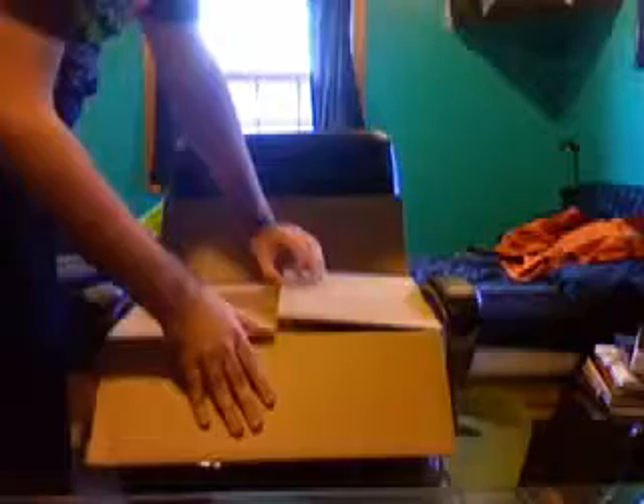Here's the invoice. Just put that there. Now, this is a 17-inch MacBook Pro. It's a refurbished one, so it's not going to come in the actual box case that it normally comes in. This is the first thing you see when you open it up.